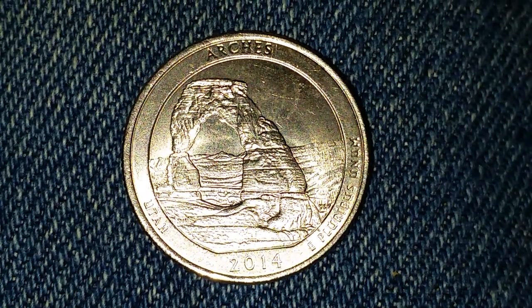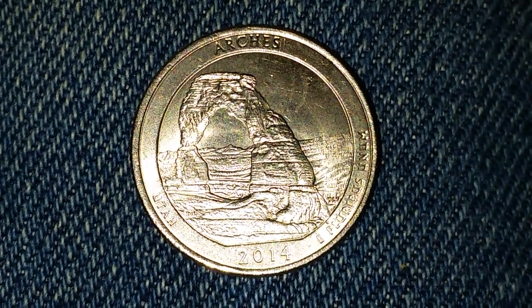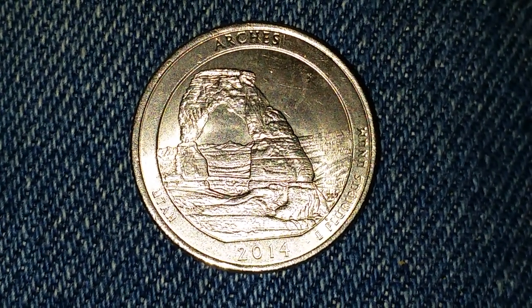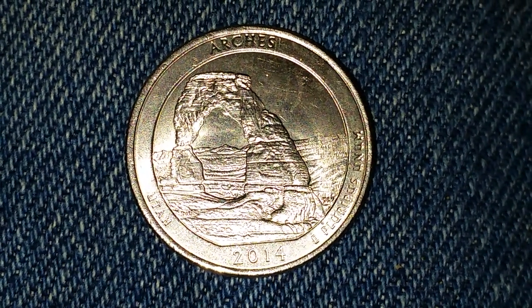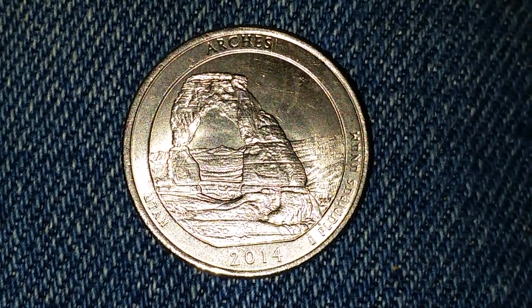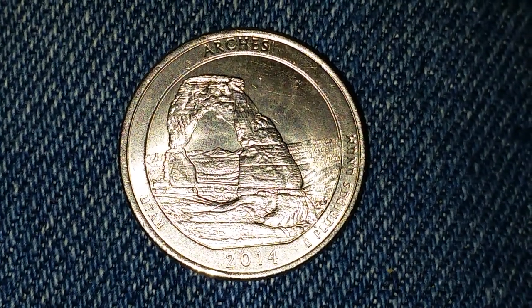Minted at Philadelphia, the designer and engraver was William Cousins. This coin consists of 91.67 percent copper and 8.33 percent nickel. The diameter is 24.3 millimeters and the weight is 5.67 grams.